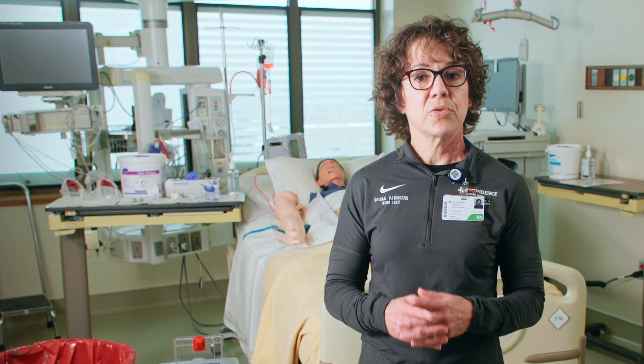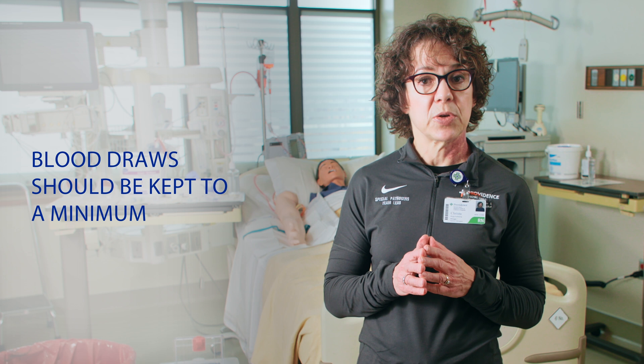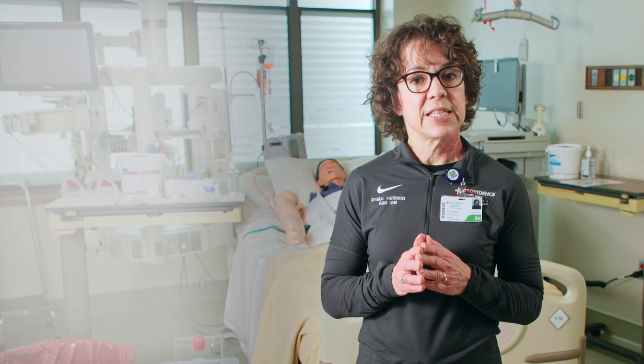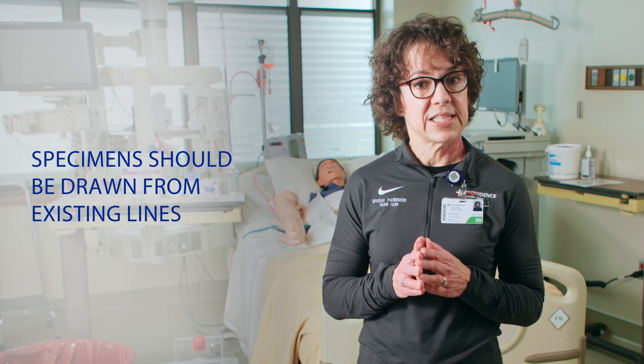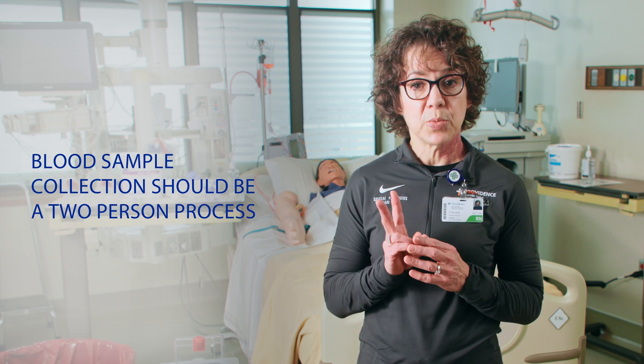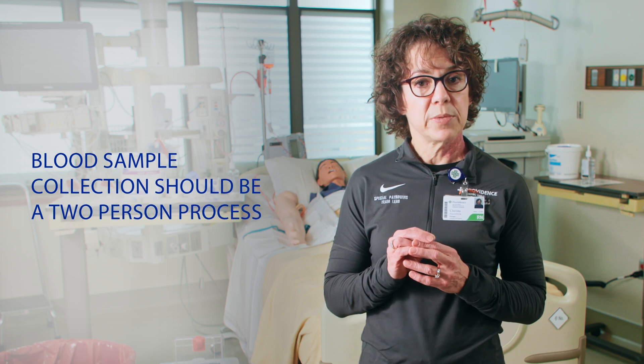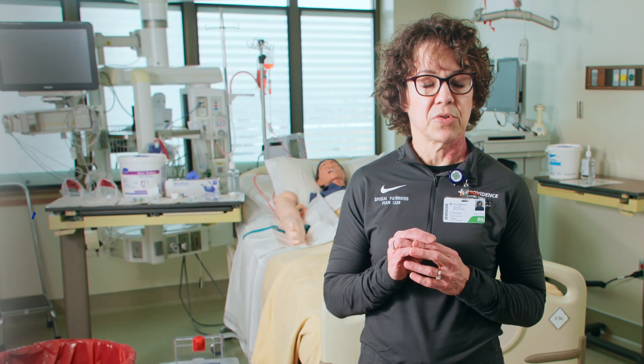When performing this specimen collection process, remember these guidelines. Blood draws should always be kept to a minimum to decrease the risk of exposure to healthcare personnel, and specimens should be drawn from existing lines whenever possible. The blood sample collection process should be a two-person process to maintain a culture of safety, with one person acting as a trained observer.